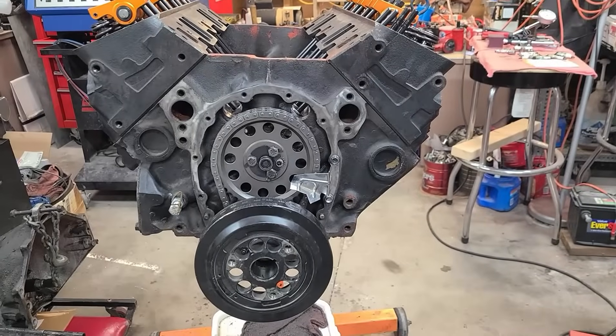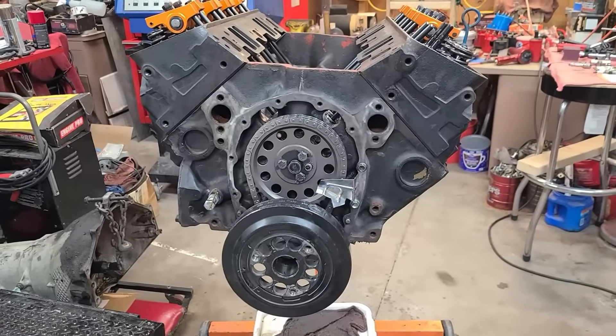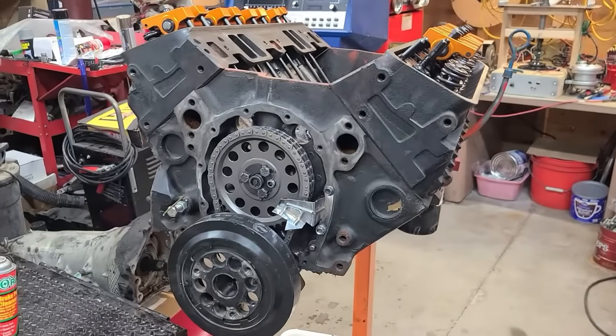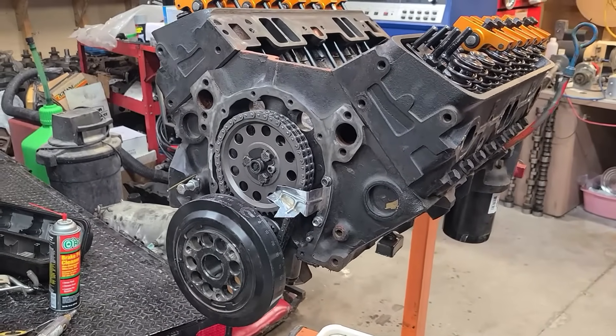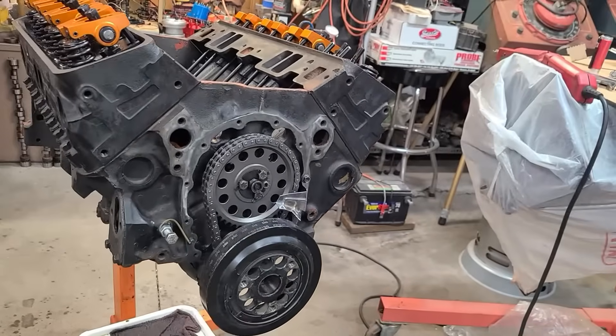Welcome back. This is going to be video number two on the 350 crate engine. I do have some other information. We already looked at the specifics on this thing — we checked out the crankshaft, which has an Eagle rotating assembly in it, and Vortec heads, 350 block.